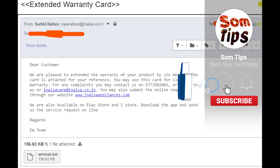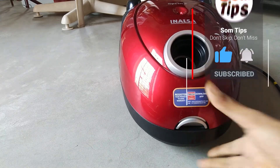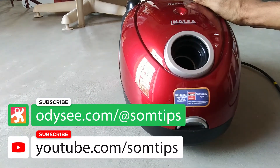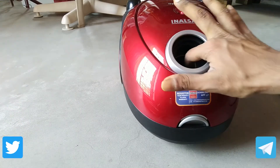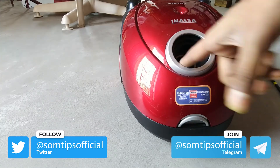That's all in this full detailed review of the Inalsa 1200W vacuum cleaner. If you have any questions regarding this vacuum cleaner, don't forget to ask me in the comment section. Thanks a lot for watching this video. See you soon in my next video. Till then, goodbye, take care and be safe.